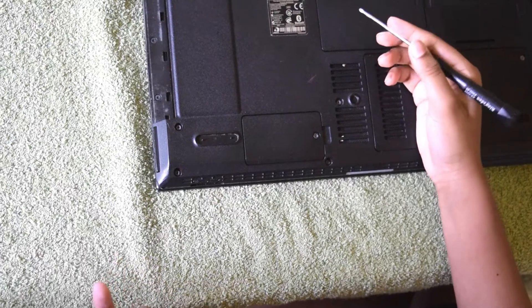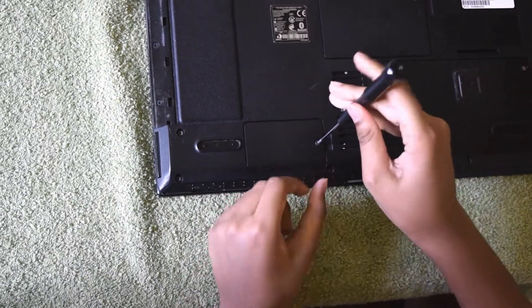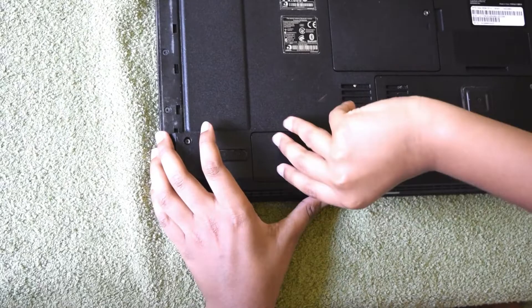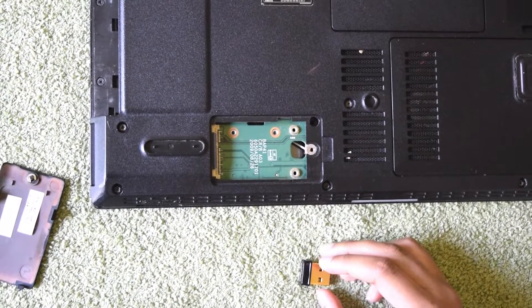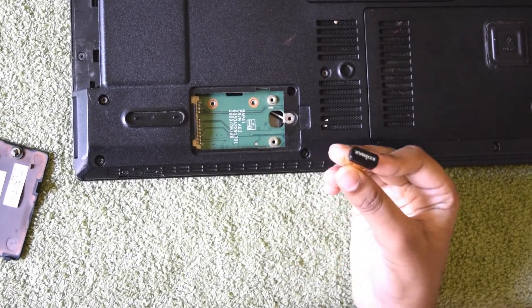I want to show you how to remove the internal wireless adapter. Let's unscrew this. There's no internal wireless adapter in this laptop — that's why this laptop has an external wireless adapter.